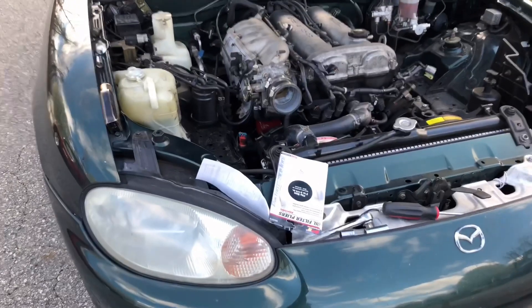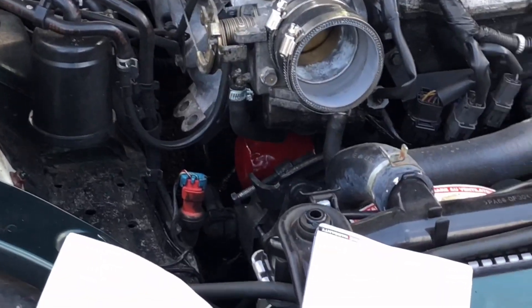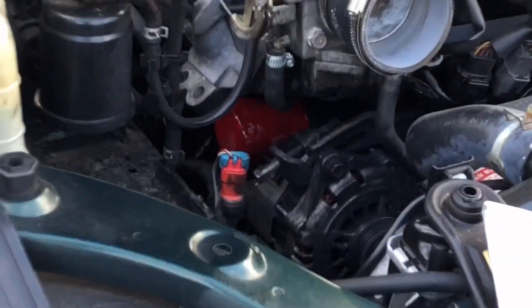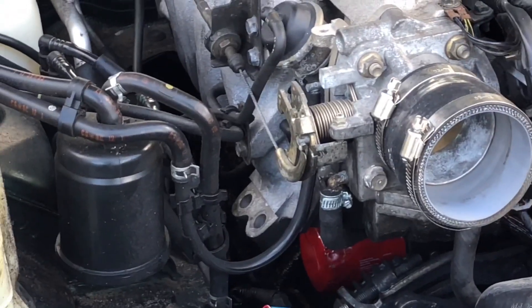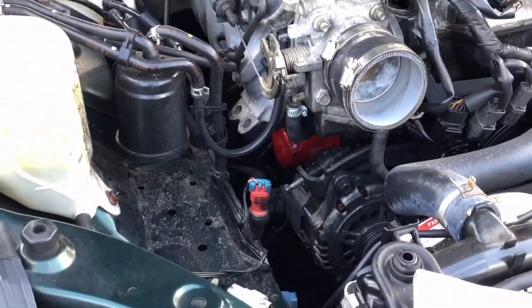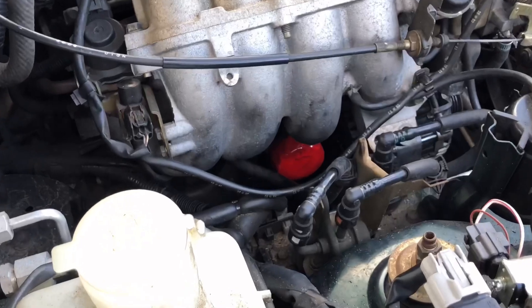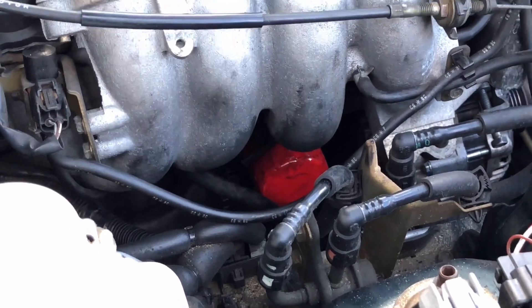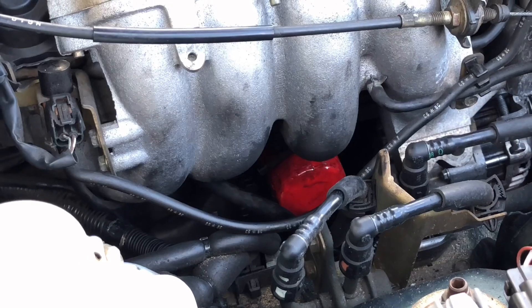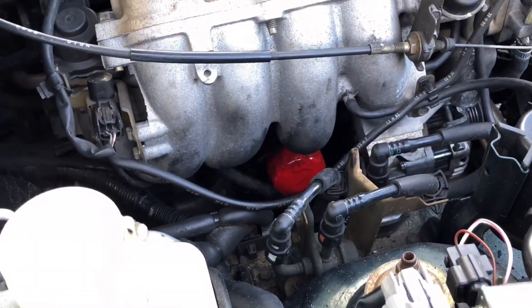Basically you clamp this down on it, squeeze really tight, and you just keep going until it comes off — especially if yours is really stuck on there like mine was. Here is the filter I have on right now — you can see it down here in the engine, that red thing under the manifold. That's the new filter I got from Advance Auto. Just make sure you lube it up — put a little bit of oil on it, roll it around so it can reach everything, lubing up the parts that you can touch.